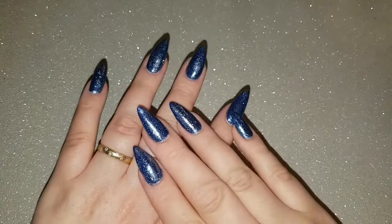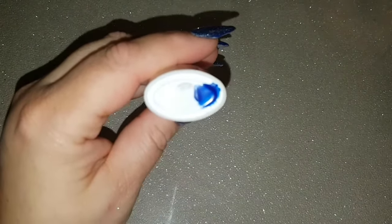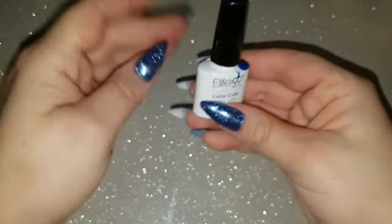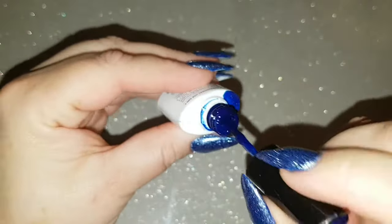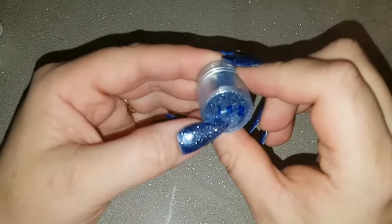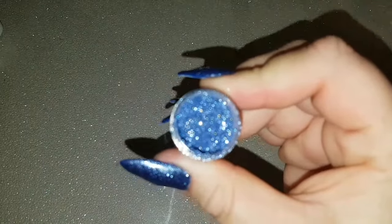To apply this glitter, I applied two coats of Elite 99 gel polish. The colour number has come off the bottom, but I'm nearly a hundred percent sure it's BU 008 — I'll double check and put it in the comments below. It's a lovely deep royal blue colour, absolutely fab. On the second coat while it was still tacky, I literally dipped my nail into this glitter and brushed off the excess with a fan brush. This glitter is glitter number 152.